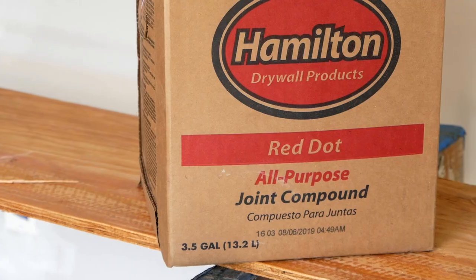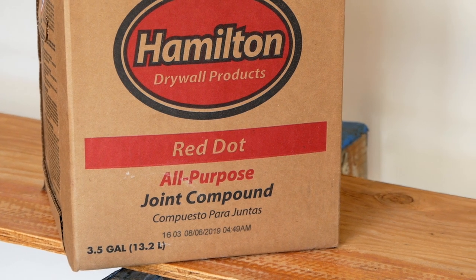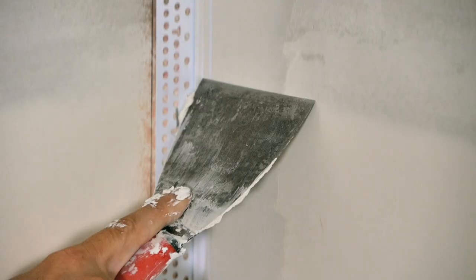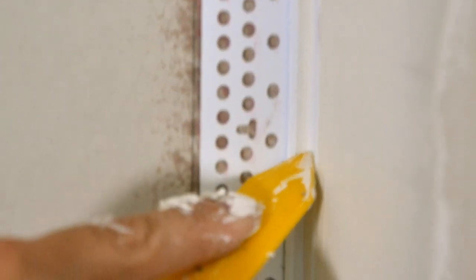A couple more things: make sure you use all-purpose joint compound — not the lightweight stuff — to mud this in place. You can also get a special additive from Trim Tech that makes the mud even stronger for these corners, which I think is important for a tiny house. Follow all the instructions because it's not like a normal corner — you'll go back with the tool and clean all the mud out of that corner, so only one light coat of paint ends up on top. If it flexes a little, you won't see any visible cracking.